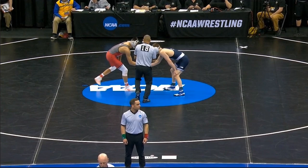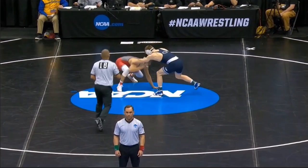Moving on to the second round, we've got Nolfe vs. John Van Brill out of Rutgers. A little trivia for you guys — John Van Brill is actually one of only two people that has a win over Jason Nolfe, the other being Isaiah Martinez. Van Brill's win came via injury default, but still.